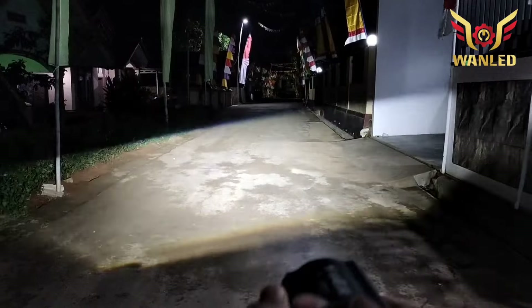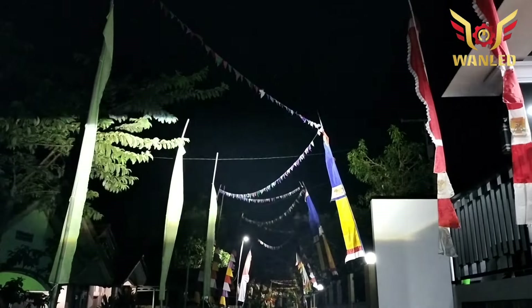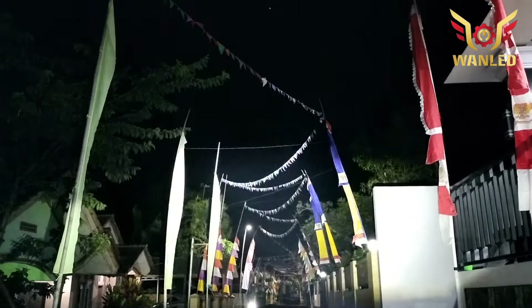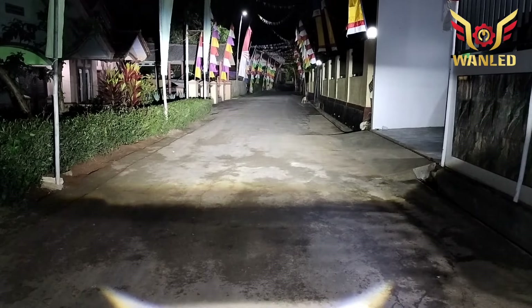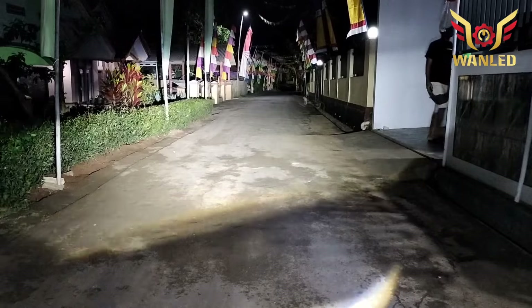Bukan main-main, real ini. Kalau dilihat langsung dengan mata kepala sendiri di sini, langsung kelihatan. Coba kasih high beam — high beam juga mantep, padat banget. Cakep, dah sihat ya. Kita cek looks-nya, tembus di berapa — kita geser ke samping.